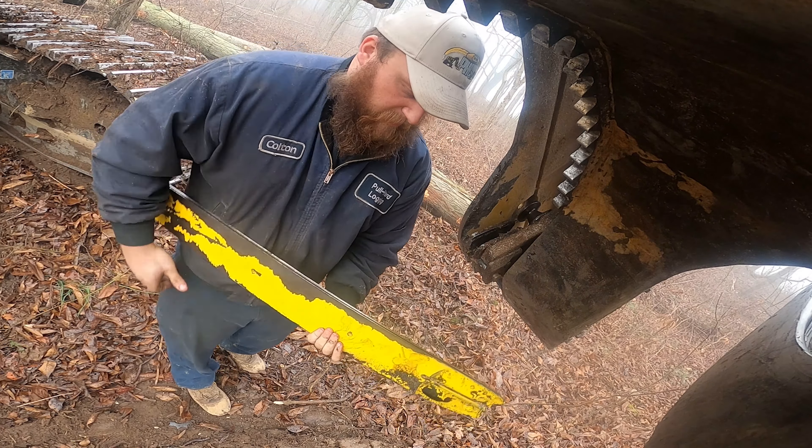Not a ton of room to work with right here, but definitely enough — just tighter than it probably could be. They don't want sticks and rocks and everything else getting up in here, so they make it kind of tight.